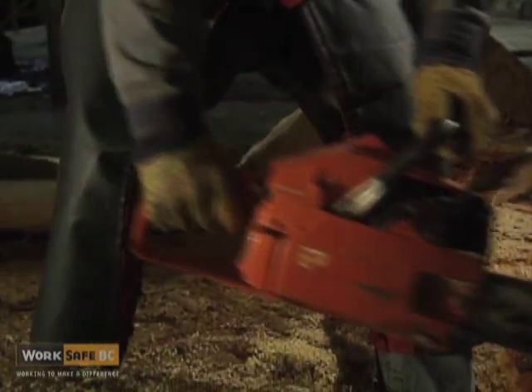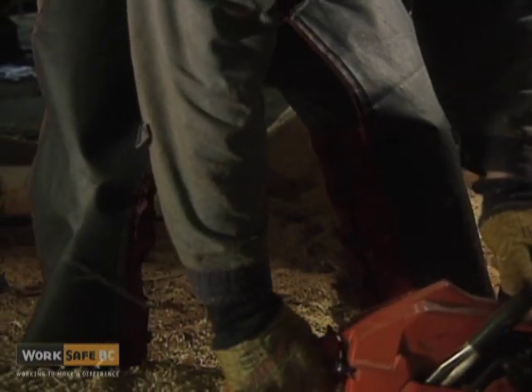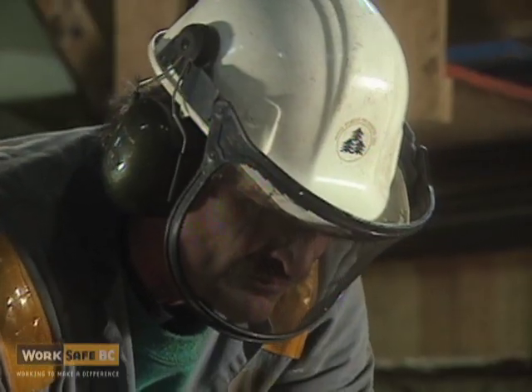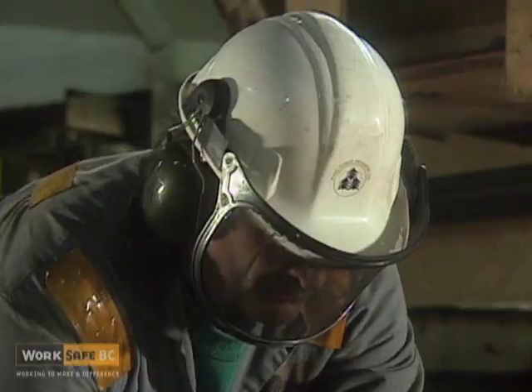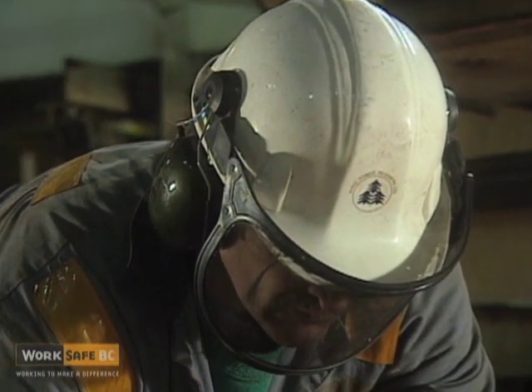Correct eye, hand, and hearing protection must be worn along with a hard hat.